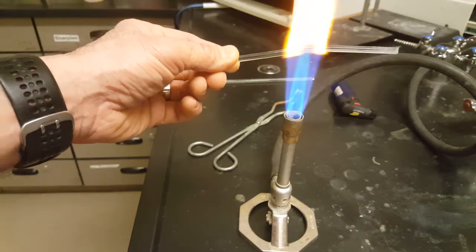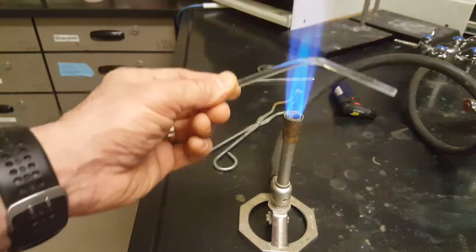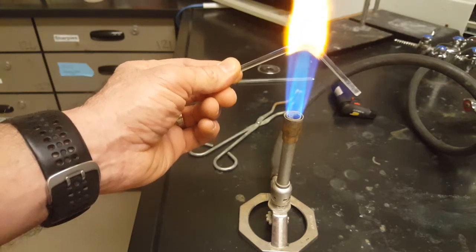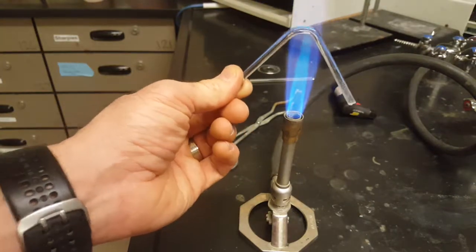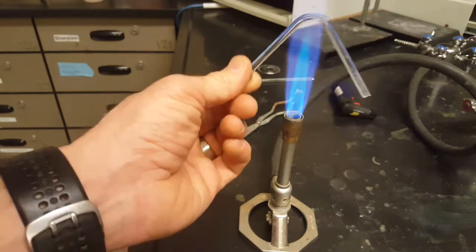If you heat it in the middle, the weight of the glass itself will bend the glass, and you just pull it out. My fingers aren't feeling any heat in the glass at all where I'm holding. Of course, if I touched it where it was bending, I'd be burned. So be really, really careful.